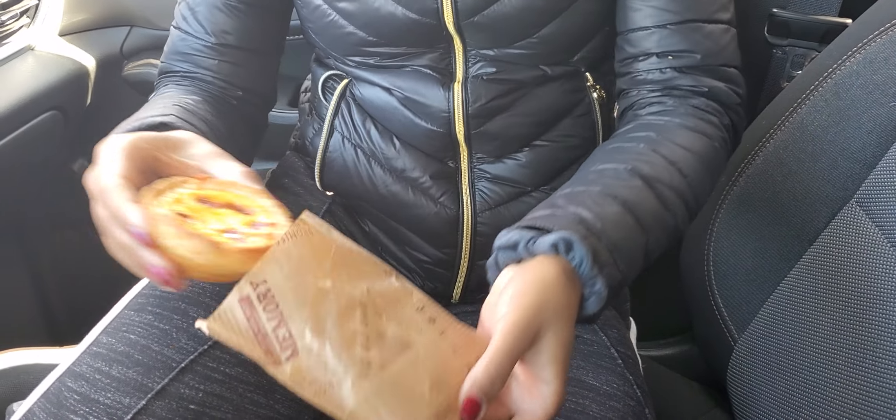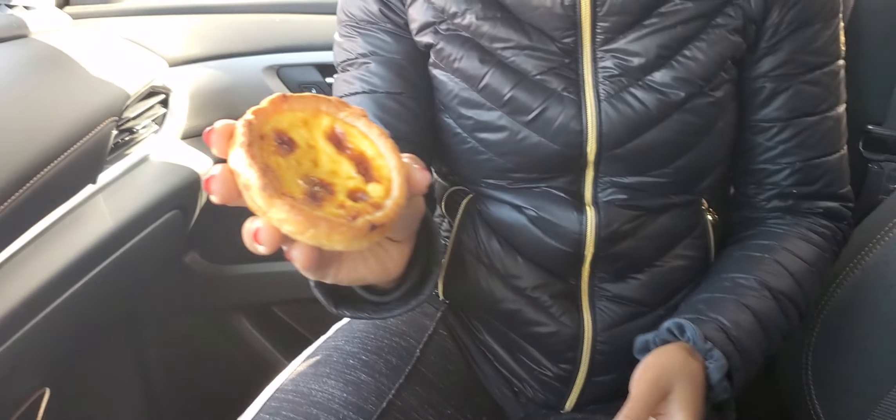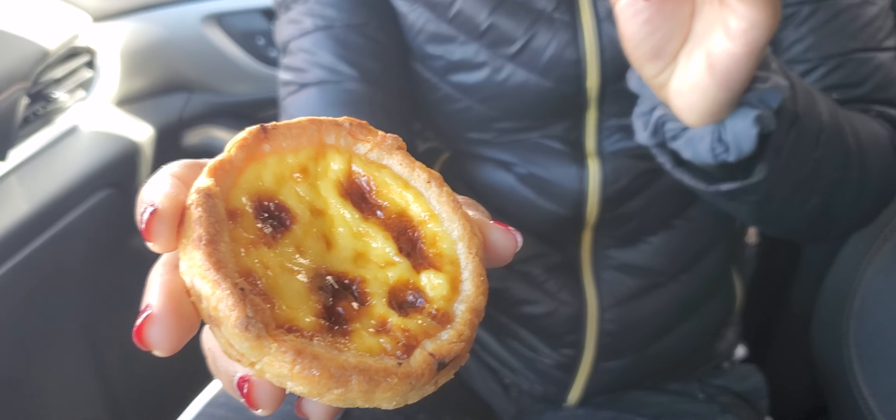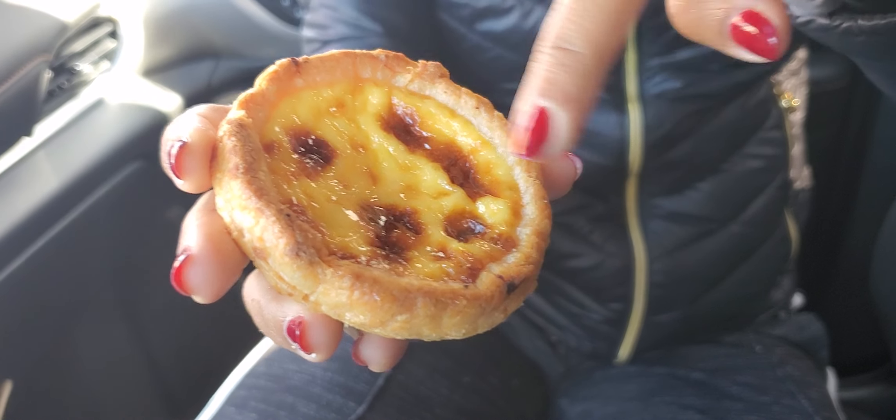Welcome back to my channel Retro Geek 1987 and today I'm doing a quick video on an egg tart that I've always wanted to try. There's two types of egg tarts: the Portuguese and the Hong Kong style. I bought the Portuguese egg tart — the Portuguese one has a sort of caramel type of topping, while the Hong Kong egg tart is just plain.